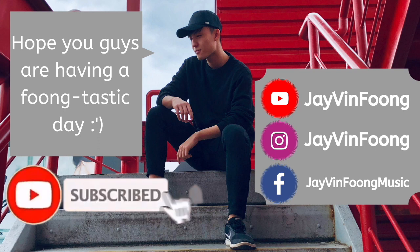If you like what you see, be sure to smash that subscribe button and turn on post notifications so you'll never miss a brand new video again.